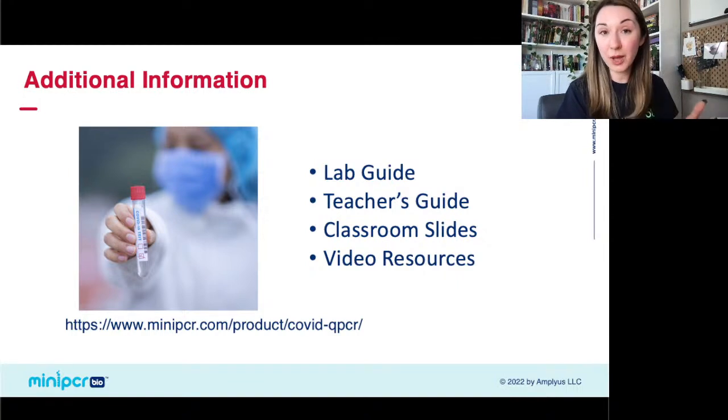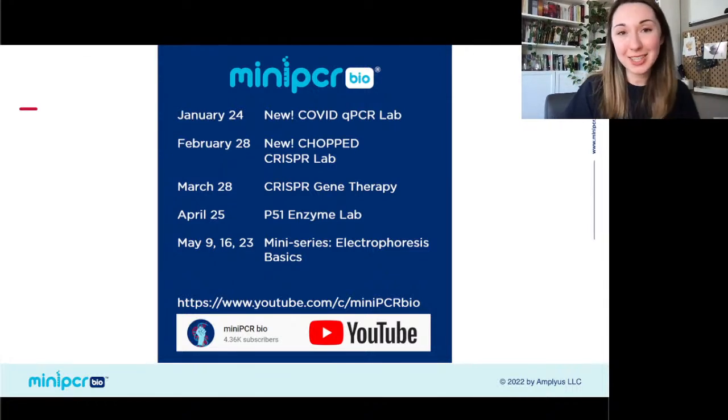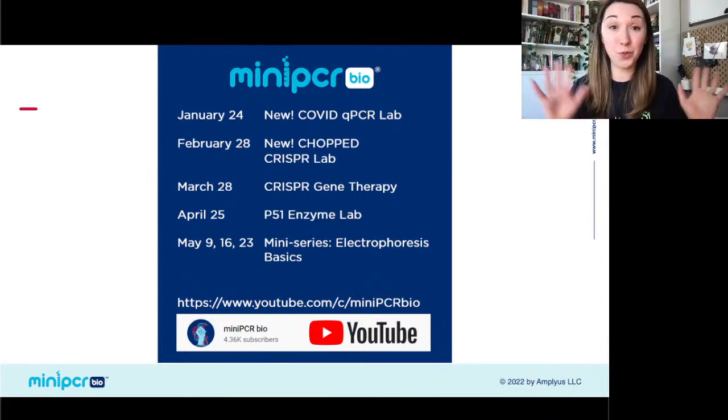We have a number of additional COVID webinars around viruses and vaccine production as well, all freely available on our website. Coming up this semester: a new chopped CRISPR lab in February that brings the fundamentals of CRISPR to your classroom in a truly real way; a discussion of CRISPR gene therapy on March 28th; our P51 enzyme lab in April; and a mini series on electrophoresis basics in May. All of these webinars are freely available afterwards on YouTube.